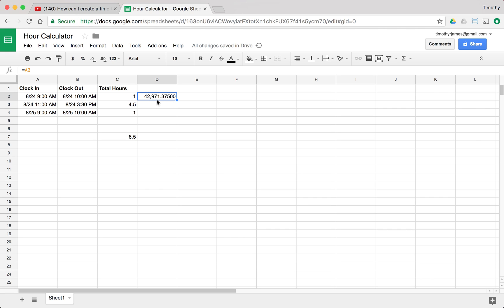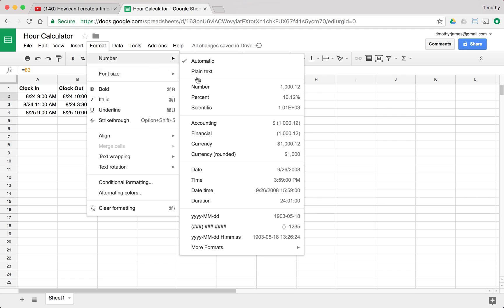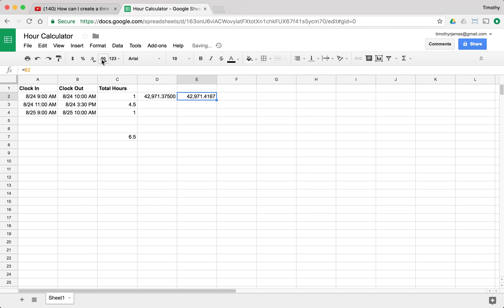That is actually a number of days — that's what we're getting there, and that's not at all intuitive. But knowing this is the number of days, I can look at the difference between A2 and B2. If I look at B2 and change that to a number as well, what I get is 42,971.416667. So if I subtract E2 from D2, I get 0.041667 — which is not super useful on its own, but I can make meaning of it.